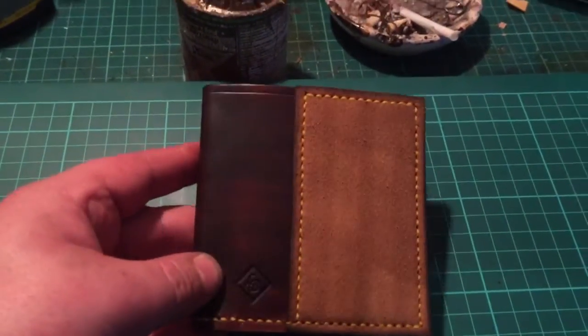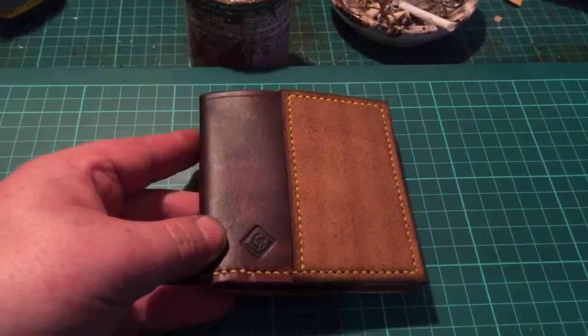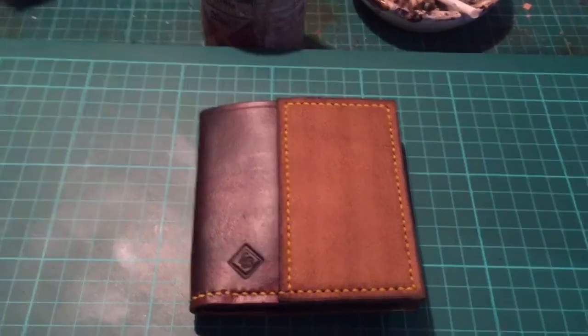I hope you like that, guys. It's not the best lighting — I'll probably do some pictures of it tomorrow. But I thought I'd share it with you. Okay, take care all, bye for now.